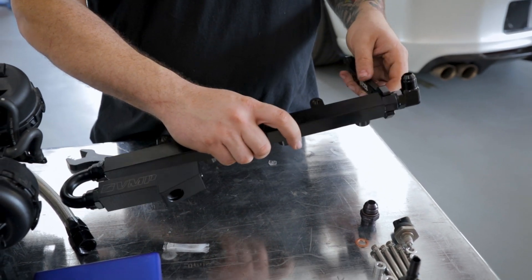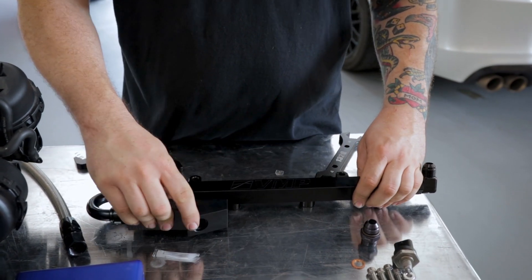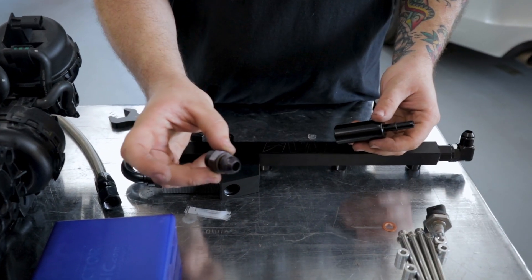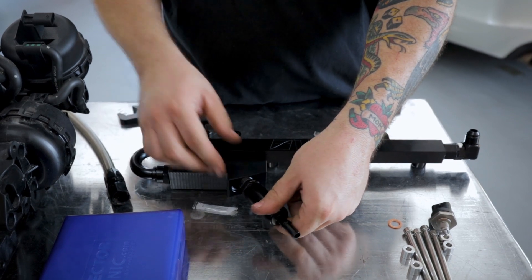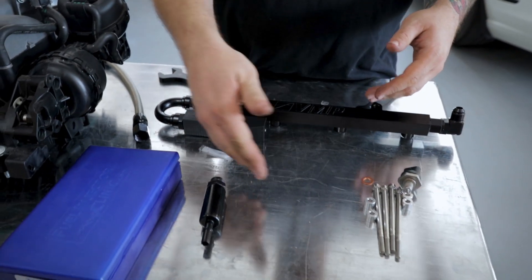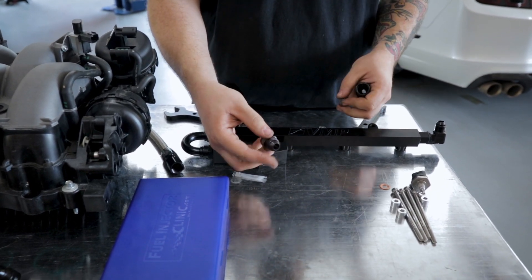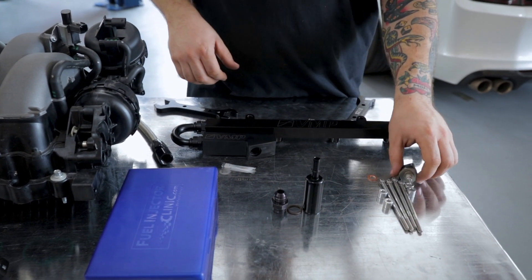We're going to use our 8AN wrench to tighten this. Now this next fitting is going to be dependent on your setup. If you're using the stock fuel system, you're going to install this adapter with the o-ring and the fuel barrel — these will go right here and you'll be able to attach your factory feed line right here to the fuel rails. If you're using an aftermarket fuel system, you can attach your 8AN line straight to the block with the provided 8AN fitting. You will not put the o-ring on if you have an 8AN line going to it. We're going to leave these off for now and assemble it on the manifold.